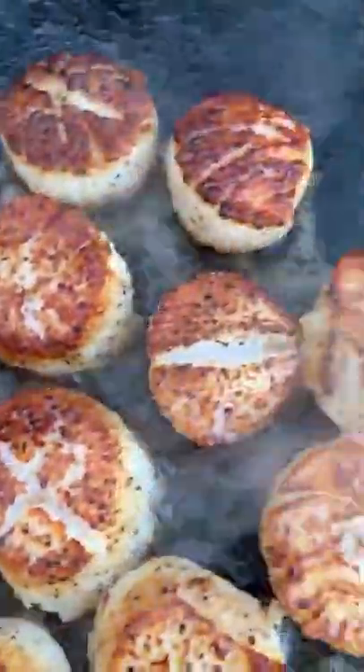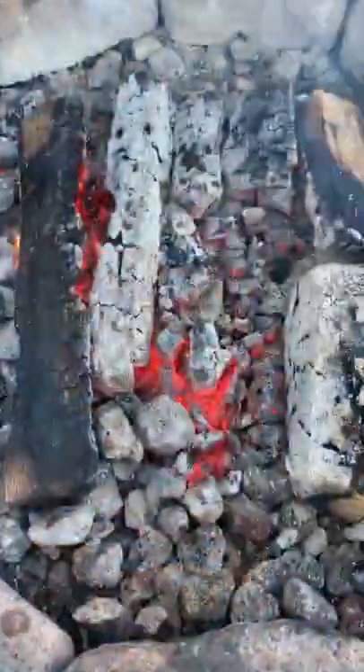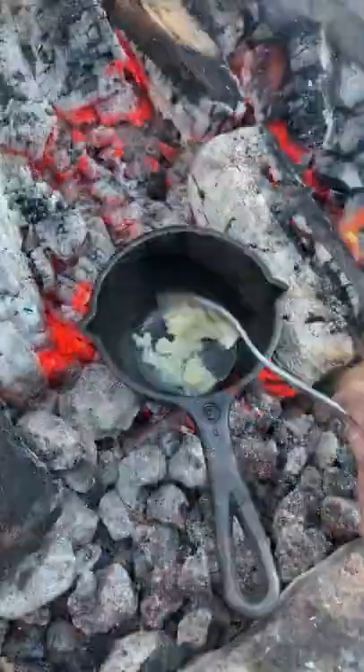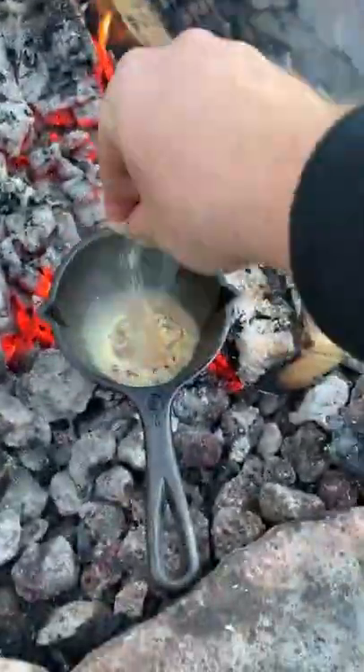We're going to cook these guys for only two to three minutes. Pulling them off, we're going to start by making that cilantro lime butter — preheating the skillet, adding a little bit of oil, some garlic and red chili flakes, and lime juice.